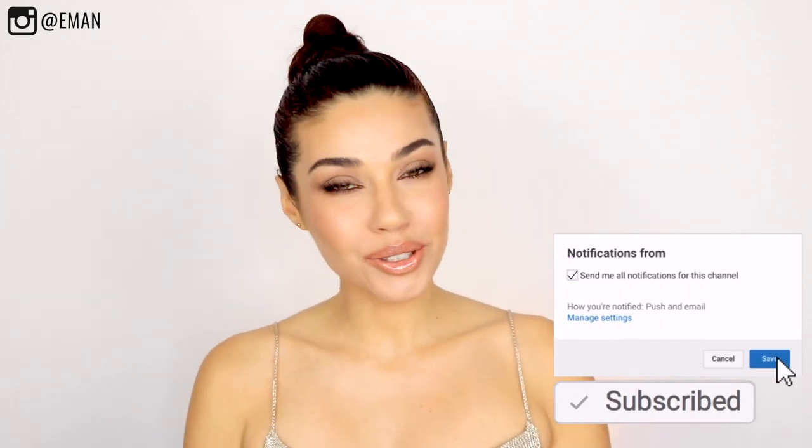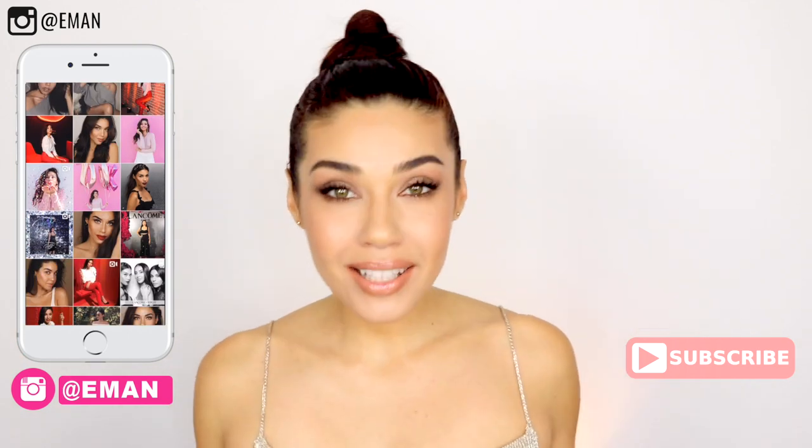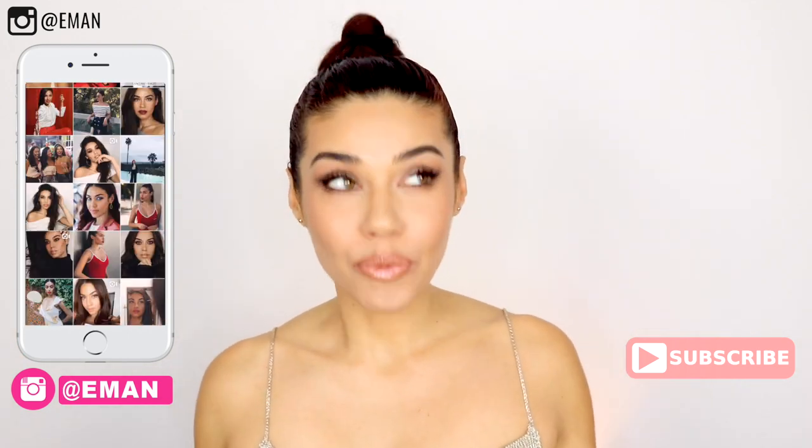And now, as a special little treat, I'm also going to share with you guys some of my behind the scenes from Oscar weekend, which was so surreal. I got to go to the Vanity Fair Oscar party, the Women in Film Oscar party, and a viewing party. So here's a little sneak peek. I hope you guys enjoyed this — thank you so much, I love you, and I'll see you in another video very soon. Bye!